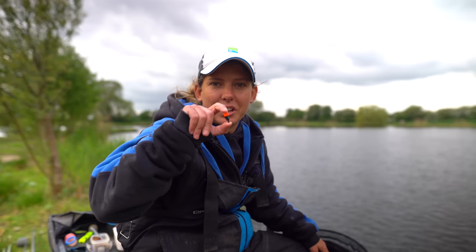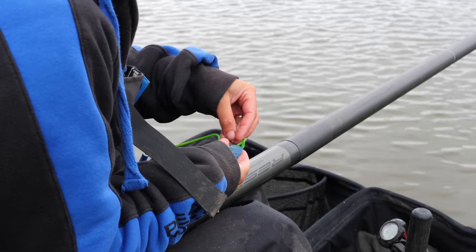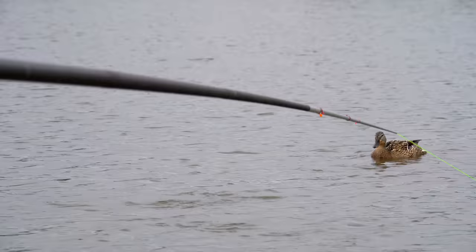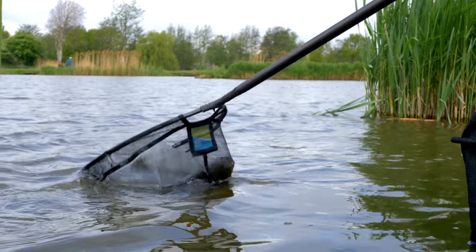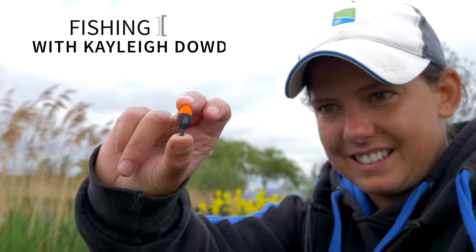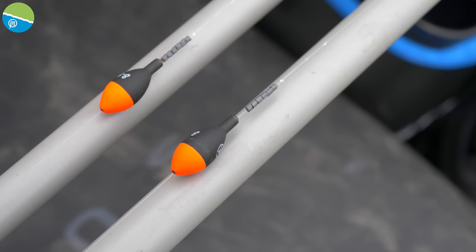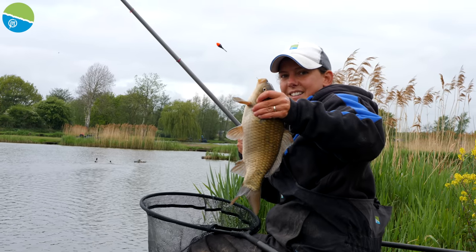Hi, I'm Kayleigh Downs and I'm going to show you how to get the best out of this little beauty, the Jigga Float. So for those of you that don't know what a Jigga Float is, have never seen one or used one — it did come about a few years ago now and it's a deadly tactic for F1s mainly, but can be used with other species.